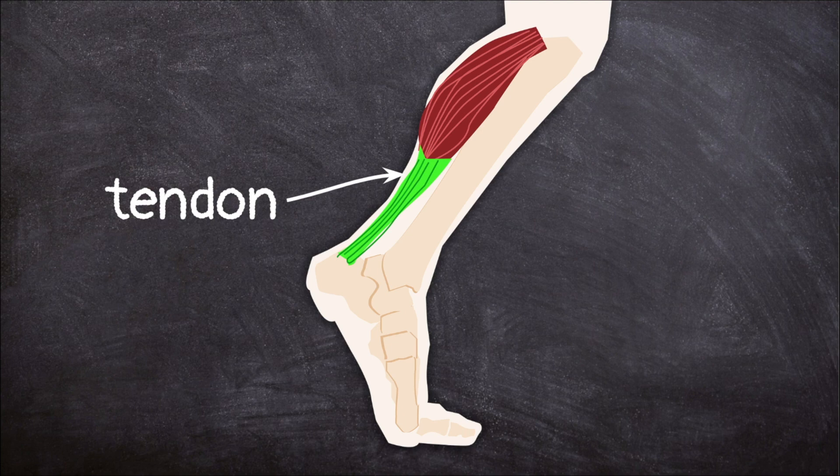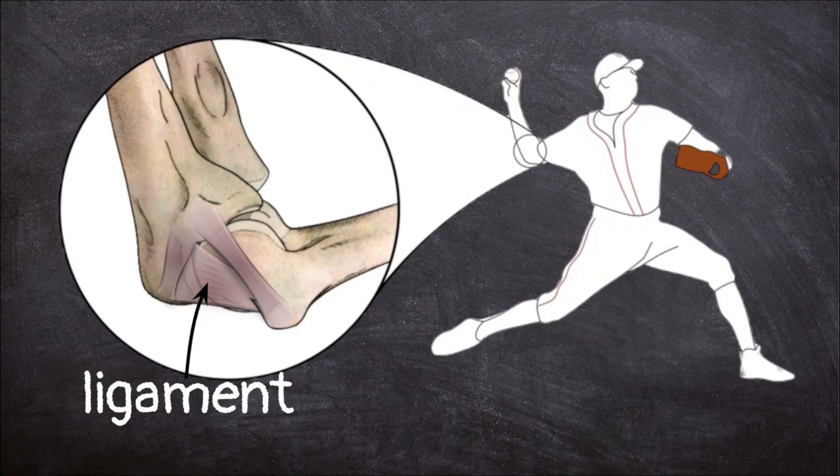Tendons are also part of the skeletal system. They are a little like rubber bands and attach our bones to our muscles so they can work together. Ligaments attach bones to other bones, which holds the skeleton together.